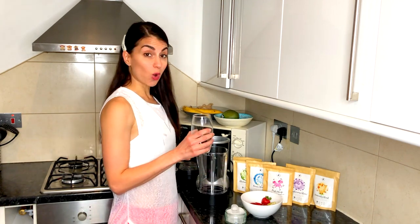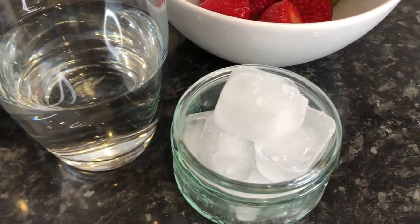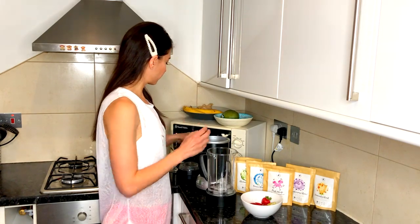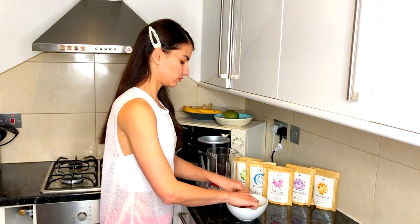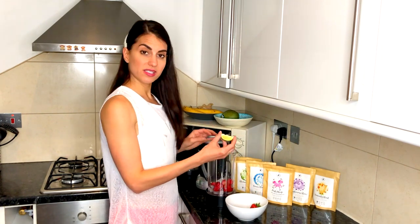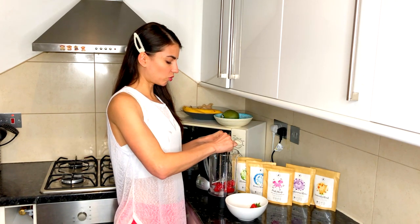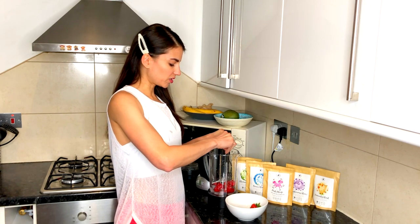I'm going to show you how to make a strawberry pitaya daiquiri. It's really simple. All you need is one cup of filtered water, about eight ice cubes, five fresh strawberries, and then I'm going to squeeze in two lime wedges. I've cut the lime into quarters and I'm going to use half the lime, so squeeze fresh lime in.